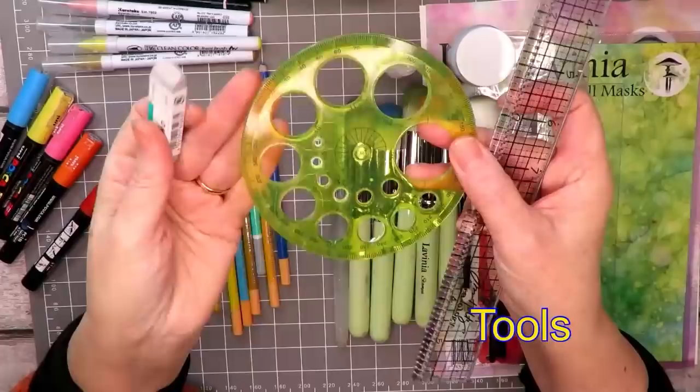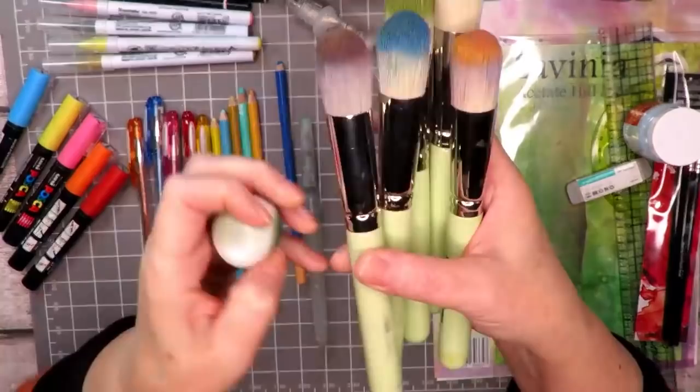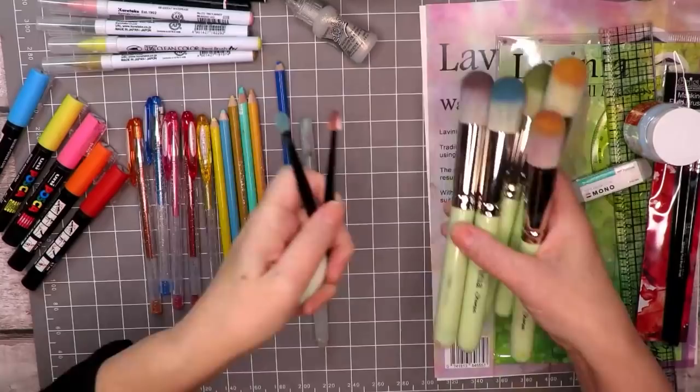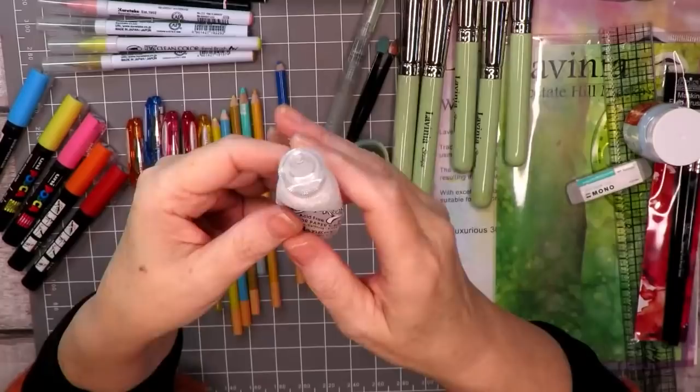In terms of tools we're using a ruler and a circle template. We've also got some masking fluid and the brush for that. I'll be using my lovely stencil brushes, a smoothie, and some applicators — these are optional, use whatever you have. We have a water brush and some tissue for bleaching out some of the colors, and of course my diamond stickles for some twinkle. Finally we've got the watercolor card which is from Lavinia Stamps.